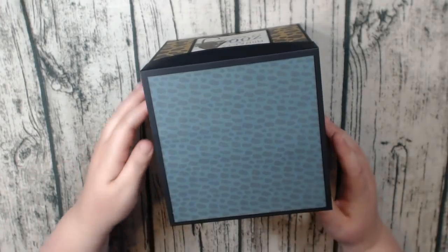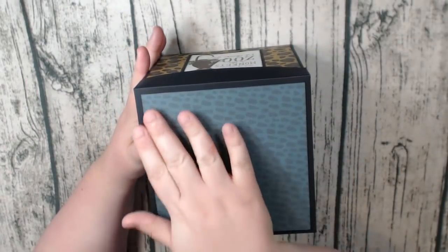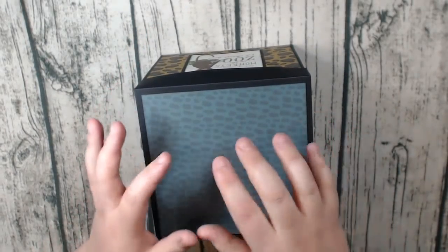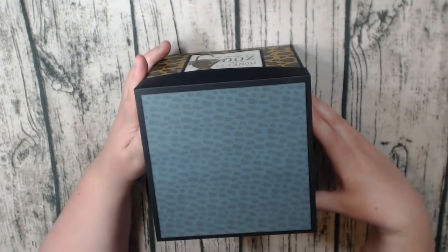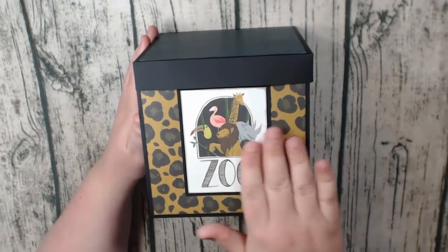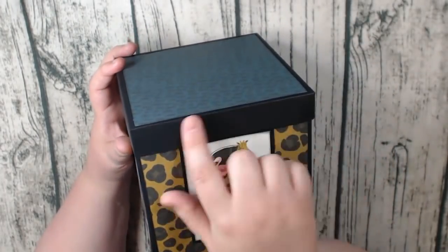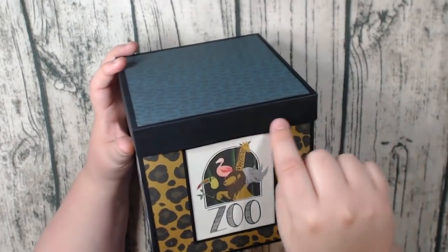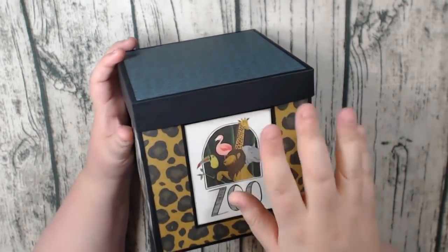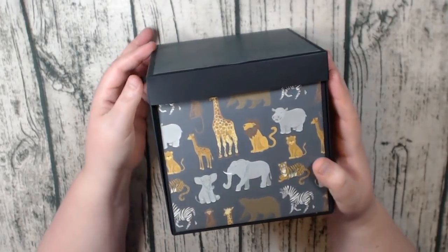It doesn't look like much on the top — I didn't have time to finish it. I really want to do a scene here, maybe some animals at the top and decorate it a bit, but I ran out of time. I actually wanted to add some leopard print or animal print ribbon here, and I haven't had time to do that either, so it's mostly finished.